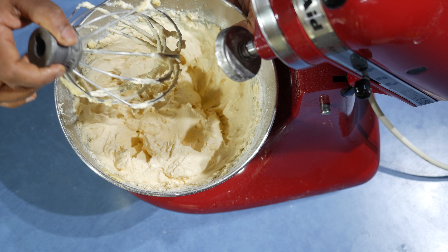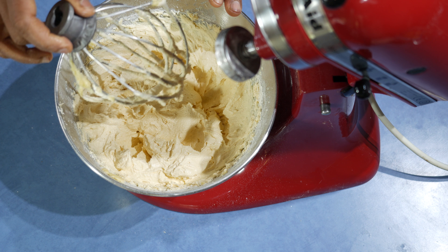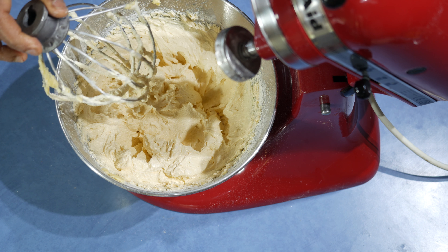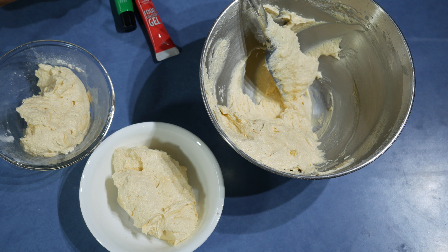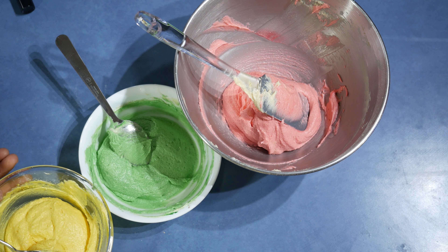Now it's ready, so I am going to take this out and divide it into 3 equal parts. Into each butter cake mix, add the 3 different colors that you like. You can add any color that you wish and mix it well. So all 3 colors are ready.